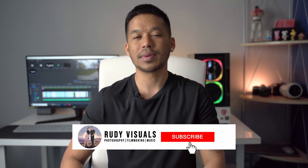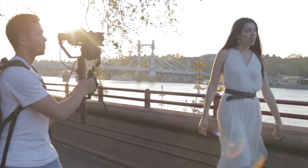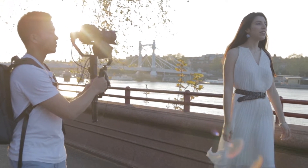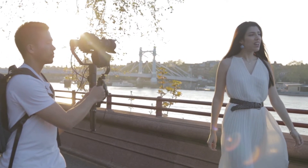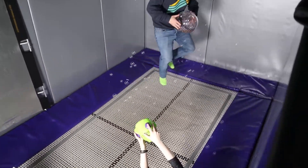For pretty much the last two years, our go-to gimbal has been the Zhiyun Crane 2. It's super rugged, it's dependable, it supports really heavy payloads. We even used it with our 1DX Mark II with an 85mm 1.2 lens on it, and it had absolutely no issues whatsoever.